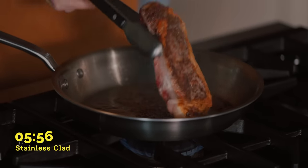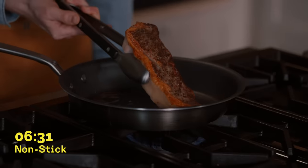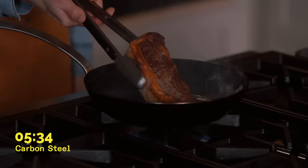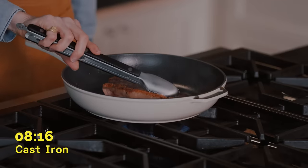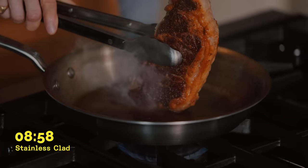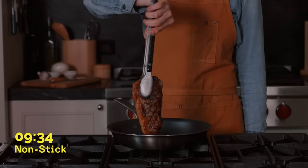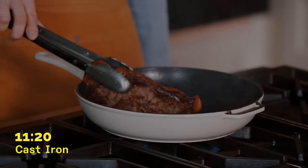So far I've got a pretty nice sear going. It's been three minutes on the first side and now I'm going to flip it. Not bad — I'm actually kind of surprised, it's got a lot of nice browning here. Three minutes, time for the flip — we have a nice crust forming. It's almost been three minutes on the other side, and now I'm going to spend about a minute rendering the fat all around the edges. Not really getting the same sizzle on the fat as I did with the stainless.